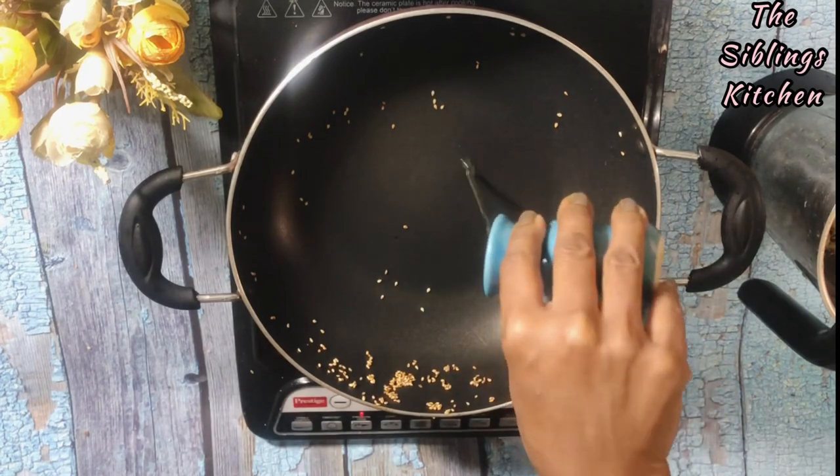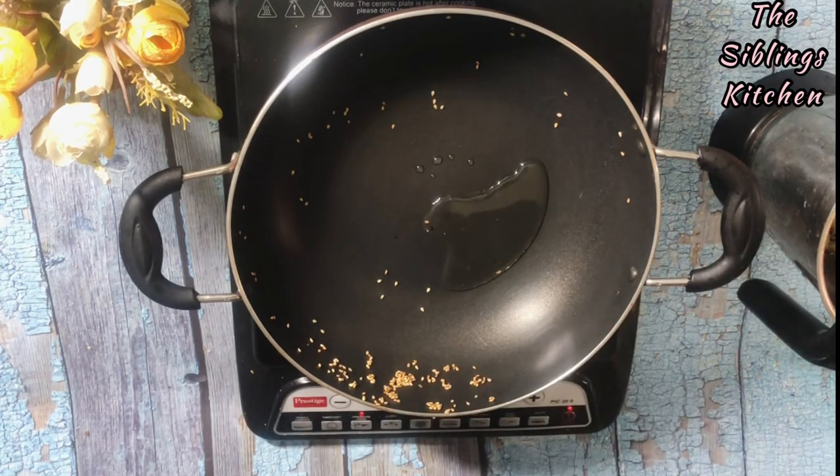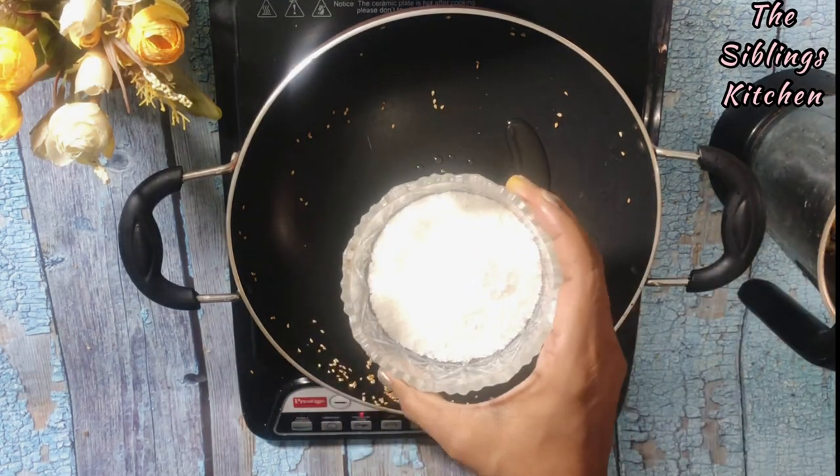Now we will add some oil and roast everything together. We will roast it well — not too brown.